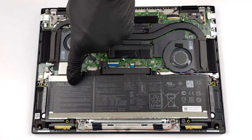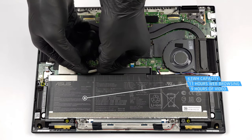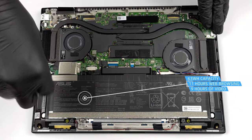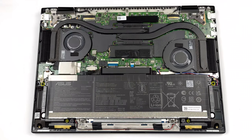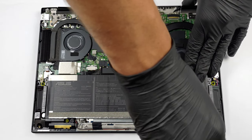Inside, we see a 63Wh battery pack that lasts for nearly 11 hours of web browsing or about 9 hours of video playback. To take it out, unplug the connector from the motherboard and remove all 6 Phillips head screws securing the battery in place.